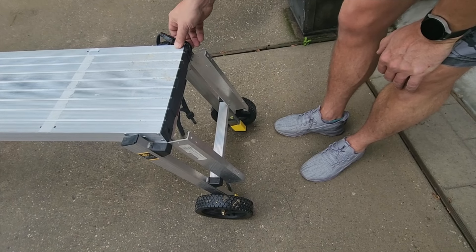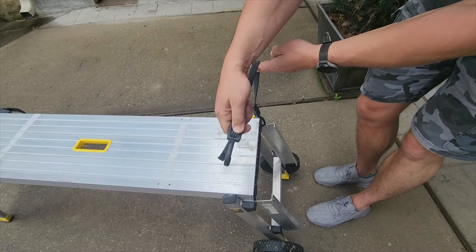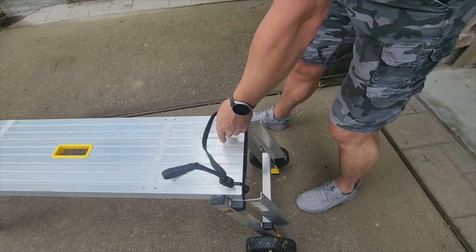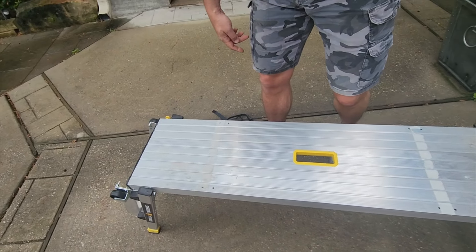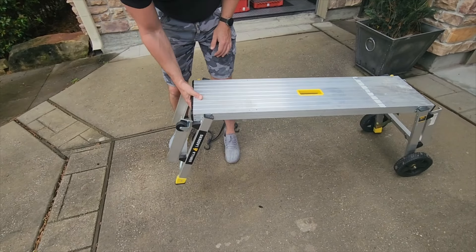In practical application, you would put your boat down there, strap it down with these adjustable straps like that. And once that's secured, you would roll this up to your vehicle like this.